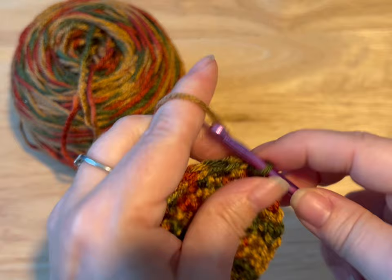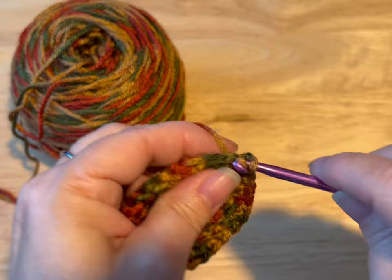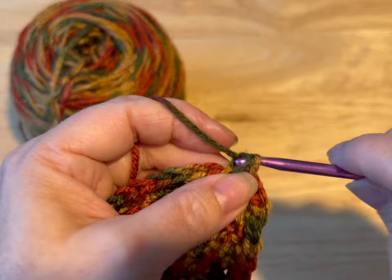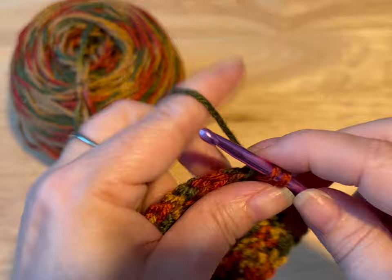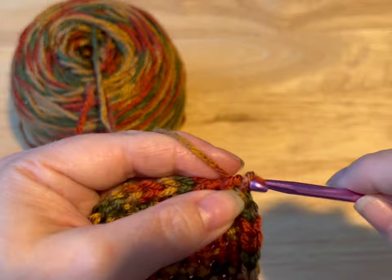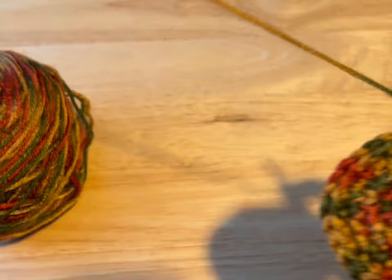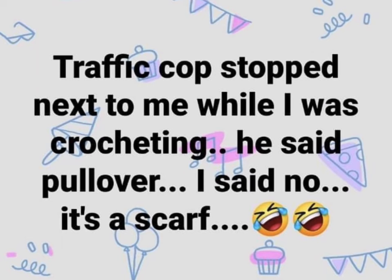So I've done my thirty and I'm gonna slip stitch into that first stitch, and we're gonna chain up one. Now we're gonna work in multiples of six because we're on our sixth round. So two in the first stitch, one, two, three on its own, four on its own, five on its own, and six on its own. So we've reached a multiple of six, so now we're gonna do two in the next one — seven and eight go together. Just repeat all the way around and you're gonna end up with thirty-six stitches. Do that and meet me back.